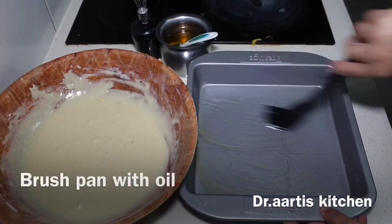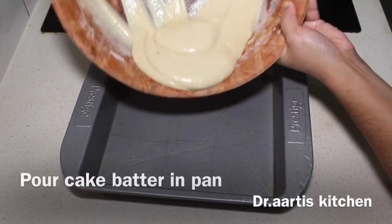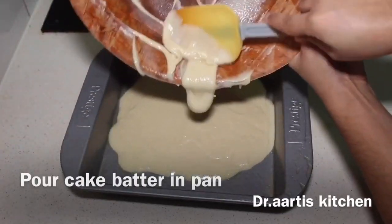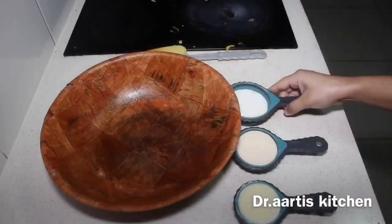Brush the pan with oil, pour cake batter in the pan. Bake at 180°C for 12 to 14 minutes.